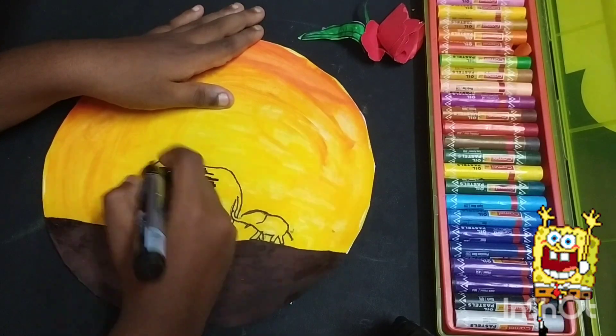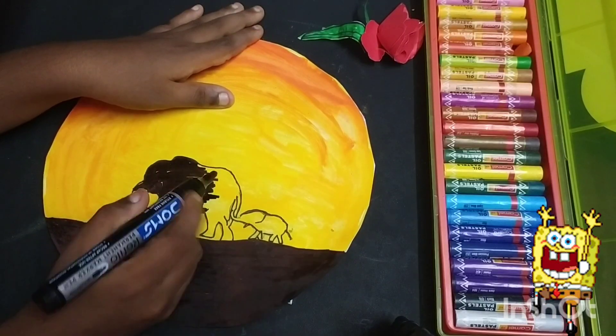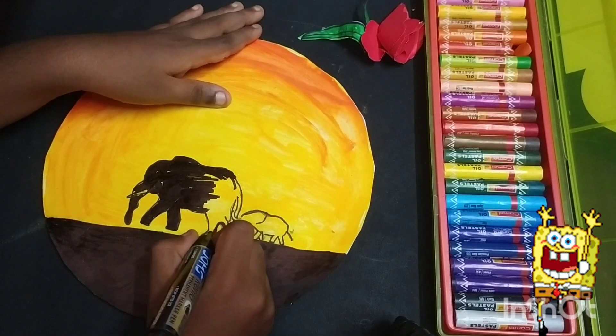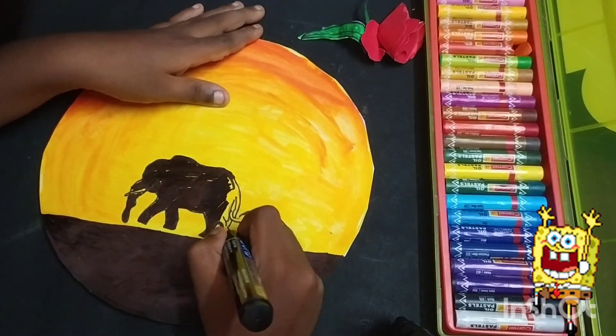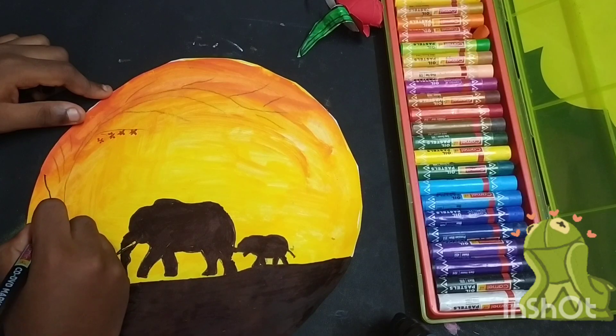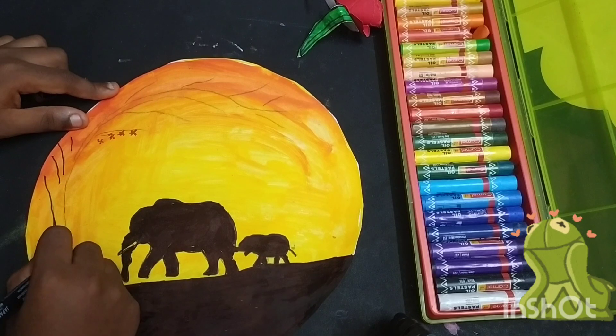Friends, now I am going to draw the tree. After finishing the tree, give more flowers — it will be attractive. Friends, this painting is very useful for beginners.